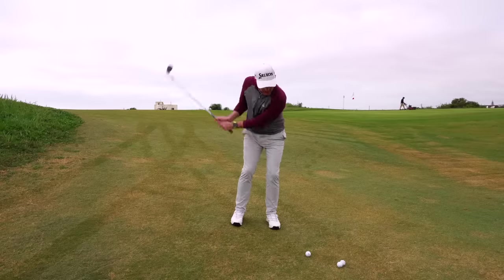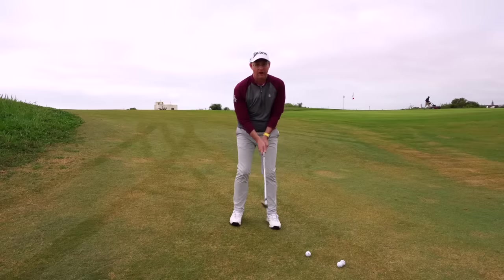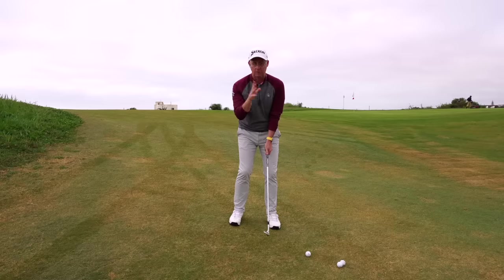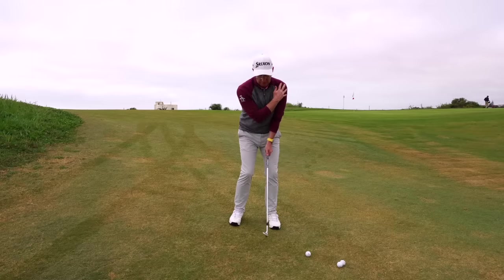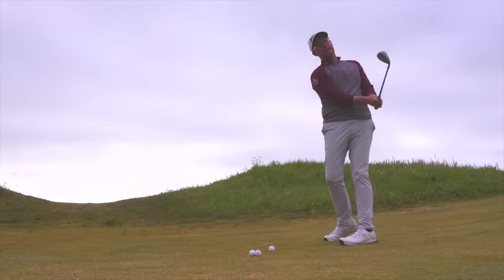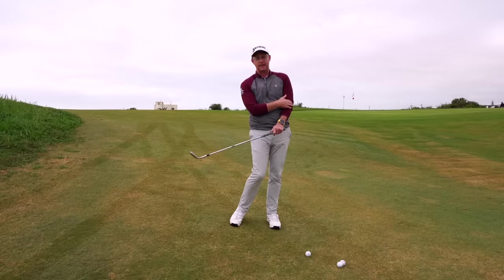What this feels like to me — these are just terms, not a literal description — is that I can press my lead side and lead arm, then extend out of my lead side with my lead arm staying connected to my body. So I feel like I'm going basically this way to chip, which takes out all that unwanted action.